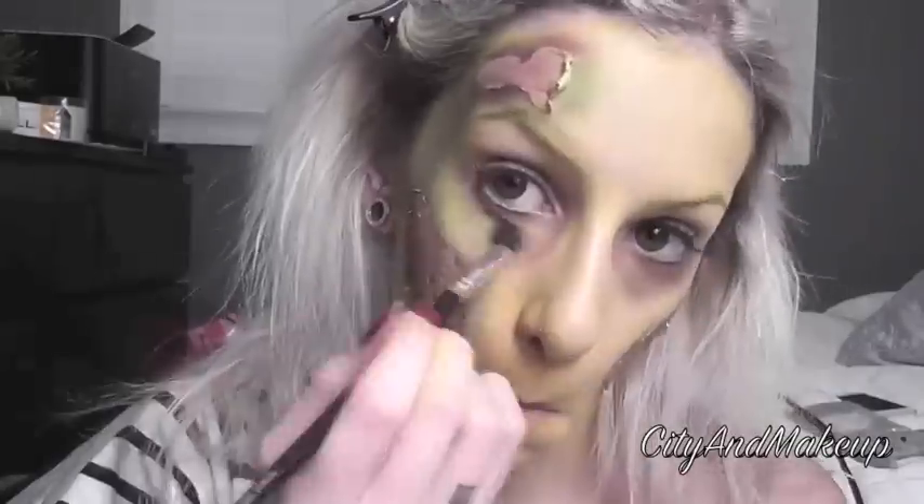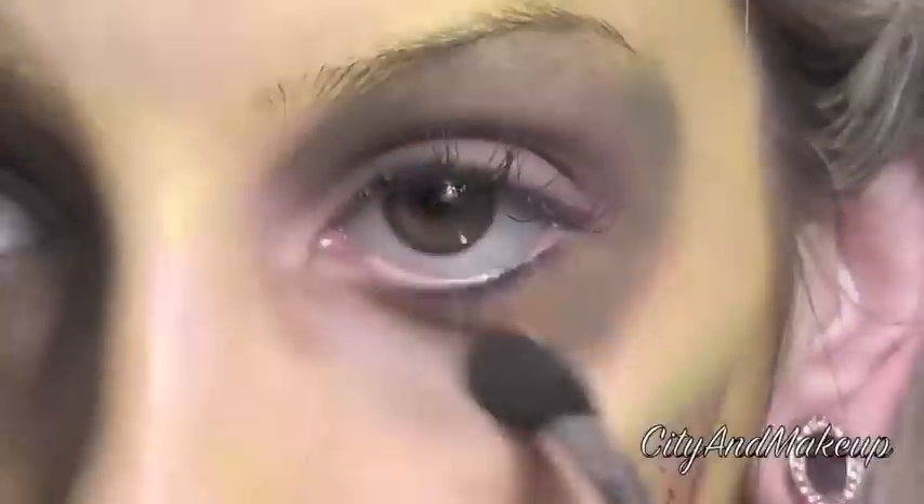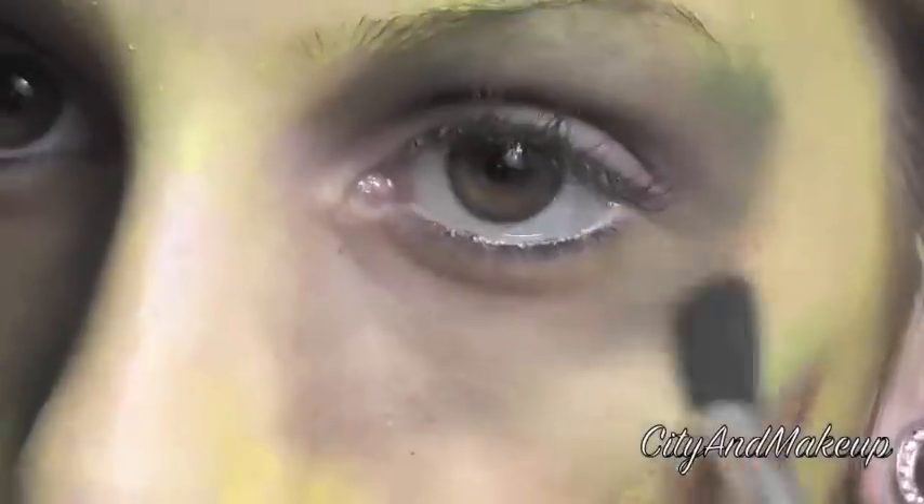I'm then going to be grabbing red eyeshadow and I'm putting this everywhere where the liquid latex is — this is just kind of to prep for the blood. Then I'm going to be putting it underneath my eyes, red and purple, to kind of make myself look really tired and make my eyes look really inset and deep. I just added an extra bruise here on the same steps as before minus the liquid latex because I felt like I was missing something.